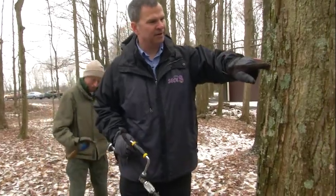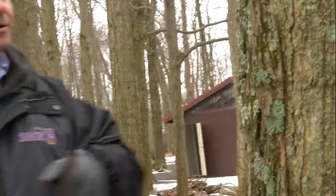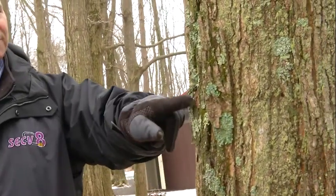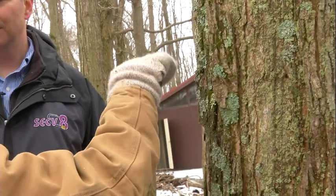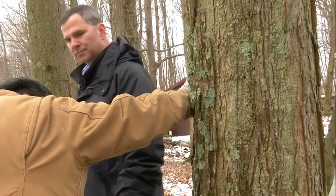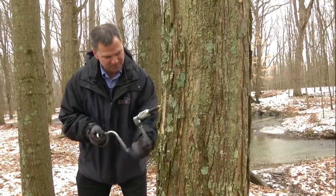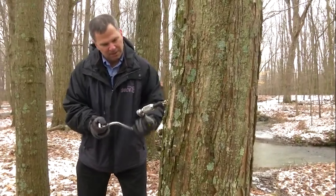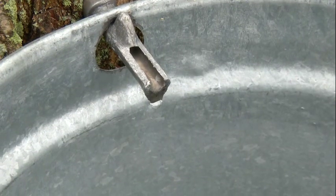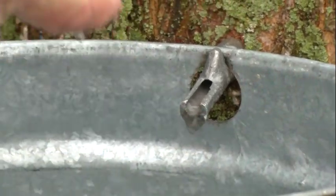We were soon calling Deb the tree whisperer as she explained that you look for the opposing branches to identify the maple tree and then make sure you avoid previously tapped spots. Even though the colder weather that day should have brought sap flow to a complete stop, we tapped several trees that ran for us right away — and some were gushing fluid as soon as the drill bit was pulled out. We also got a chance to taste the sap, which was a little thicker than water with a slight sugary taste.